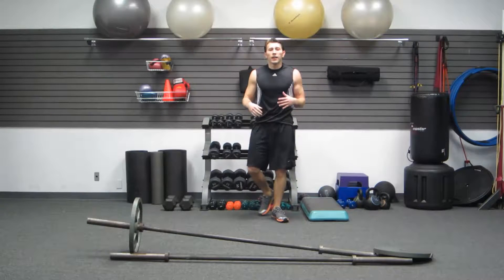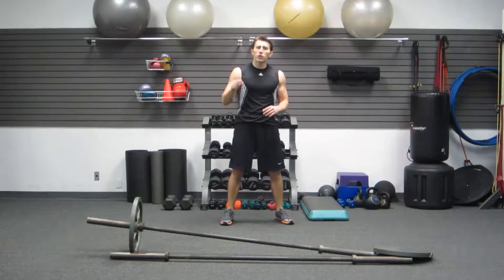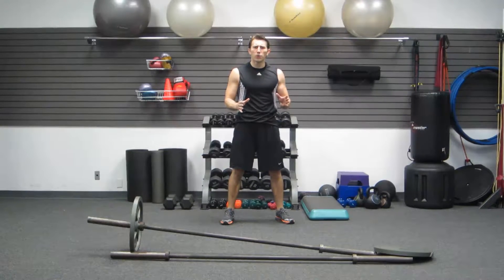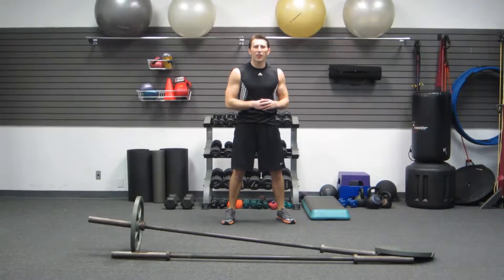Again, I'm Coach Kozak and this has been my high volume routine. Make sure you click on that link — it'll send you over to hasfit.com for all the instructions and how this workout gets put together. If you'd like us, check out our Facebook page and we'll be sure to motivate you there. I'll see you next time.